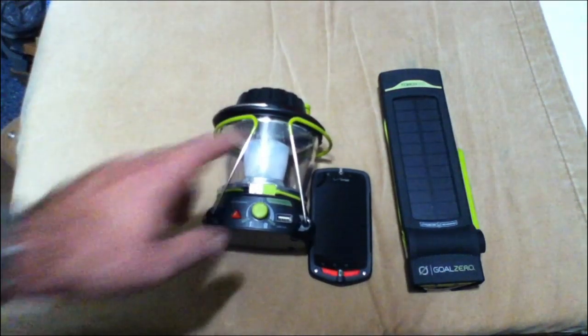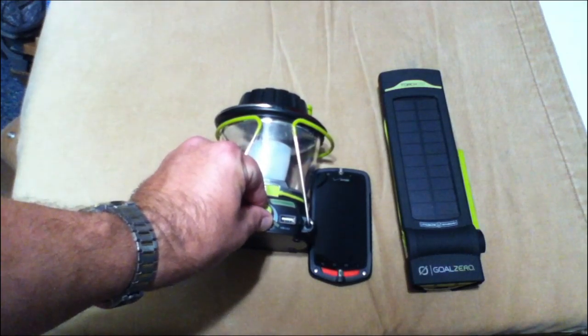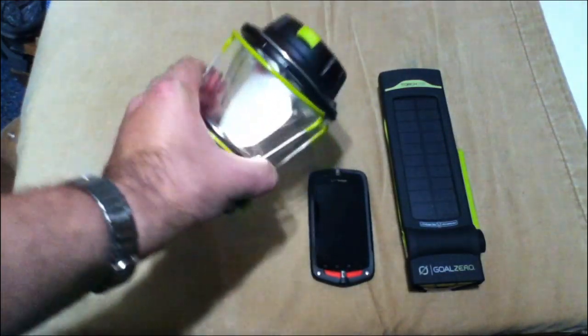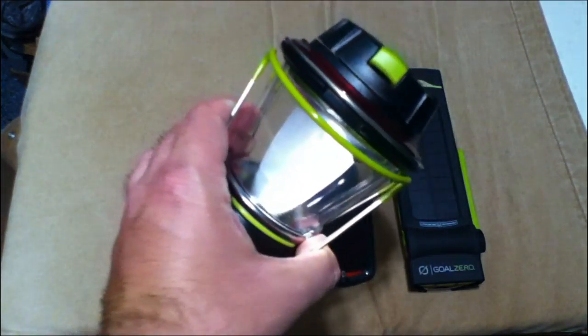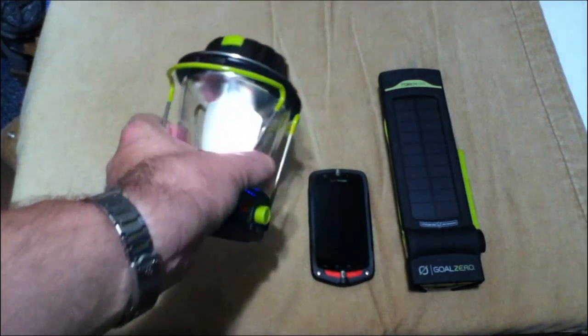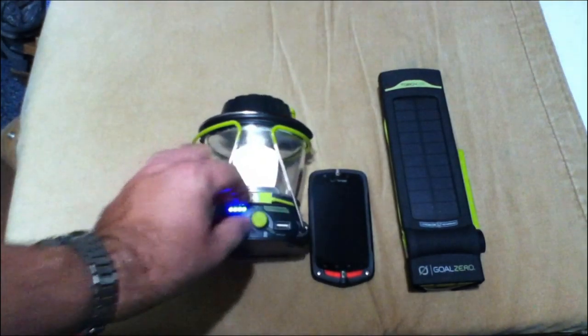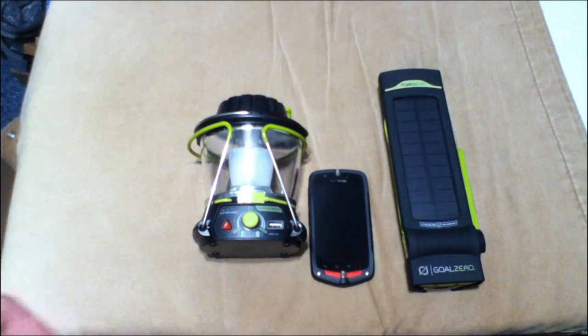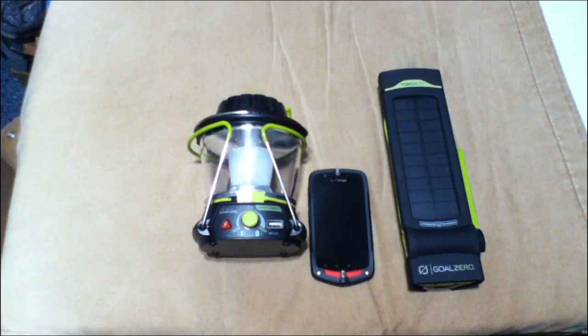On the camping trip I went on, I mostly used this because in the cabin we were in — even on the lowest setting — a 20 by 20 cabin in pitch blackness, just enough so that people can see what they were doing. It was very adequate. Once your eyes get used to the darkness, it works well. The MSRP on the Lighthouse is $69.99. Obviously you can probably find it cheaper.